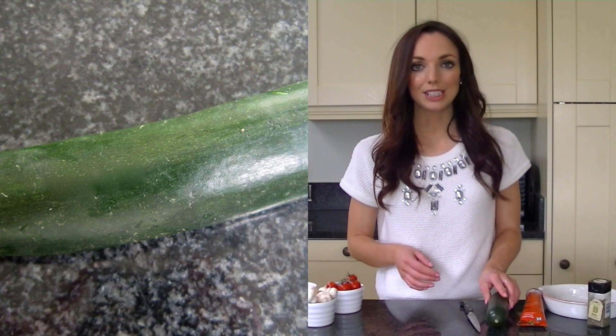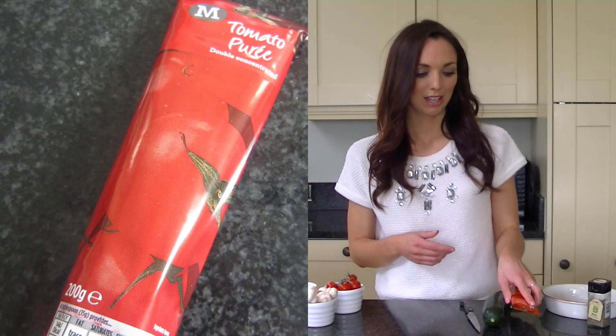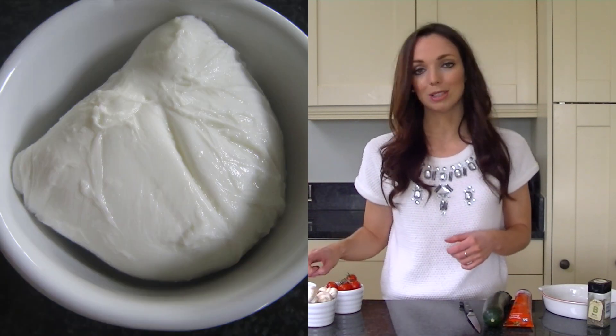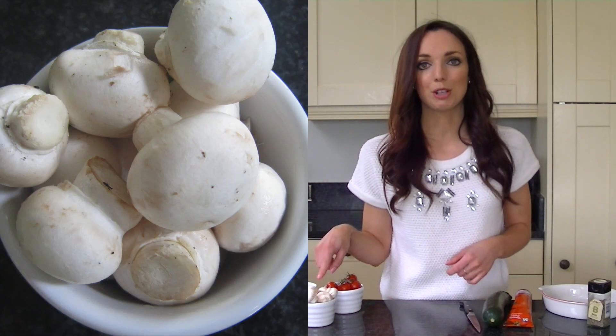All you'll need is one courgette, then you'll need some pizza sauce or tomato puree. You'll need some basil and salt and pepper to flavour it how you like, and then for toppings I've got some light mozzarella, some cherry tomatoes and some butter mushrooms, but you could swap them for whatever vegetables you want.